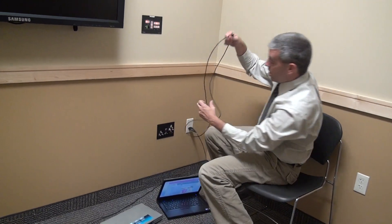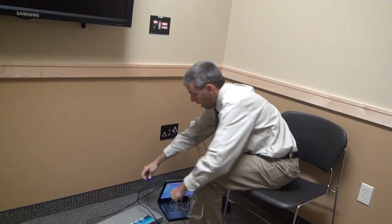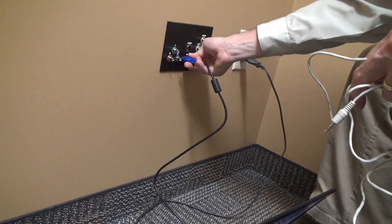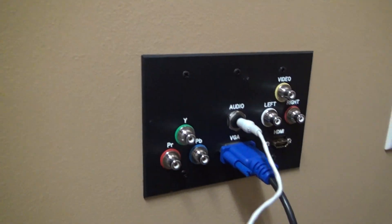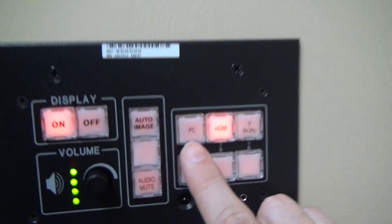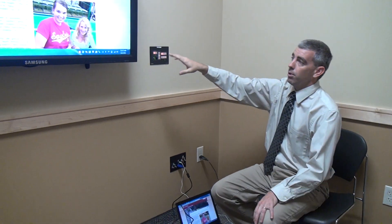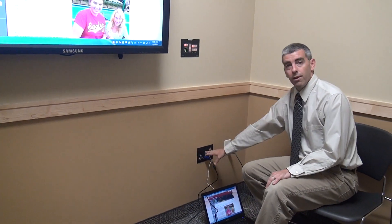The next thing I'll demonstrate is the VGA input, which is more your standard computer input. I'm going to plug that into my laptop — I also happen to have the VGA output on my laptop. I'll plug that in, and then plug the other end into the VGA input on our wall plate. VGA is only a video cable, so we'll need an audio cable as well. I'll plug in the audio, and the other end of that goes into the headphone jack on my laptop. Then I come back up to my controller and hit the button labeled PC. Since VGA is standard for PCs, that's what the button is labeled, and our picture comes up on the screen. The volume will now control whatever is coming along with the VGA signal.